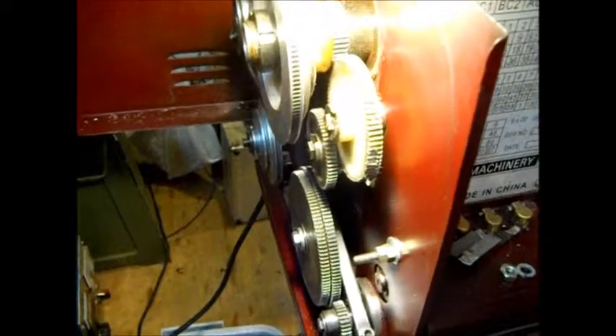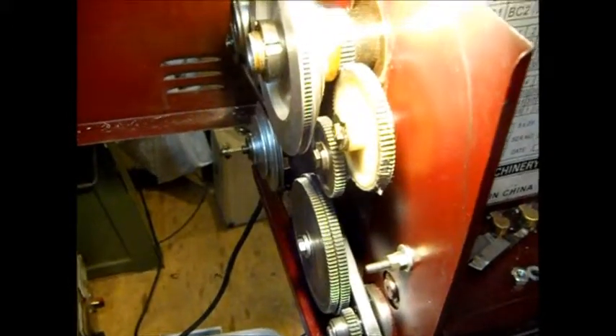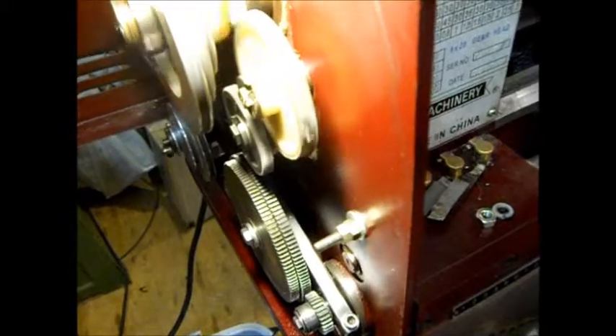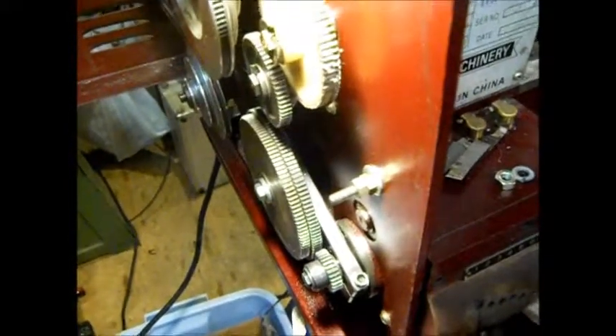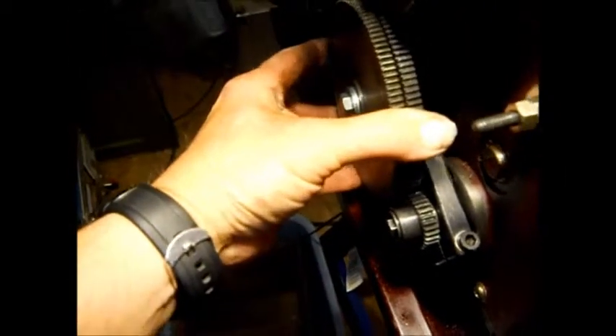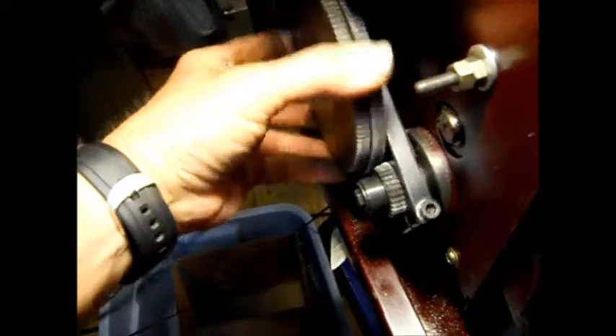Your idler intermediate gear cluster is still there. So that's smooth. Good. Could be too much loose play in that — possible.